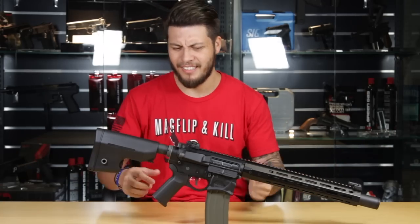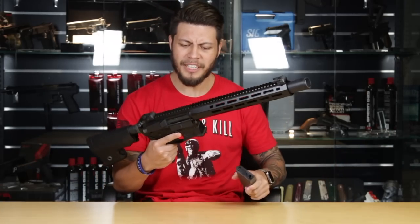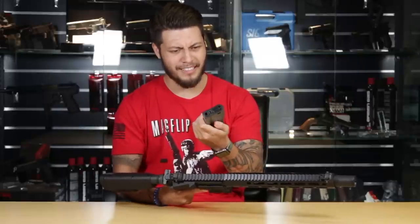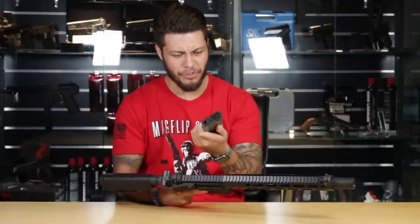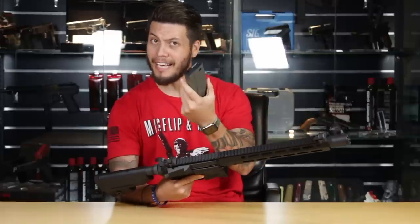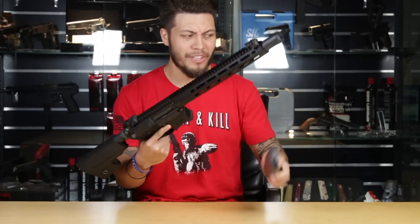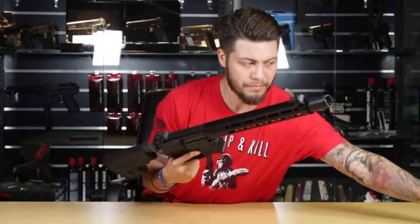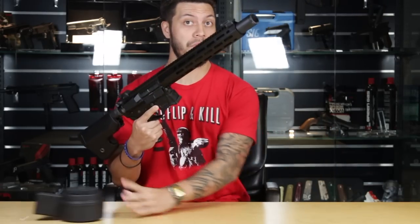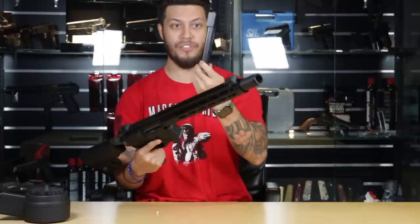My final gripe is that this cool-looking gun has a super lackluster-looking magazine. It's very standard 300-round high-cap mag, but it's 2017, so if you don't like it there are other options available.